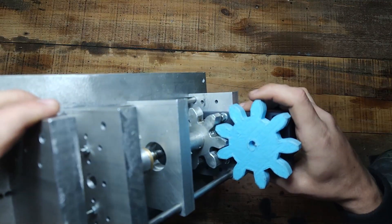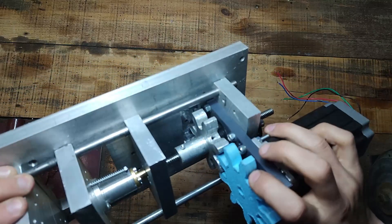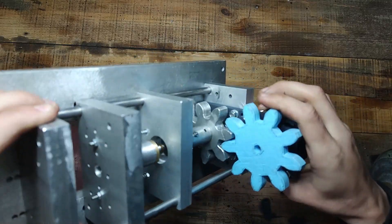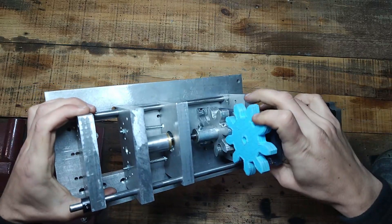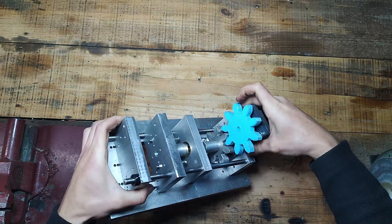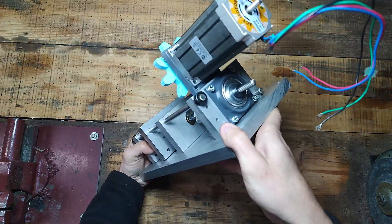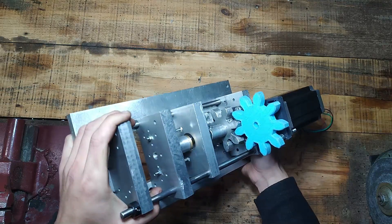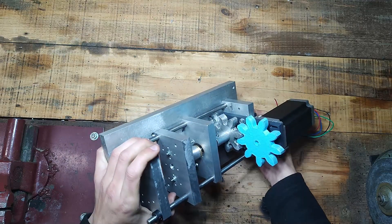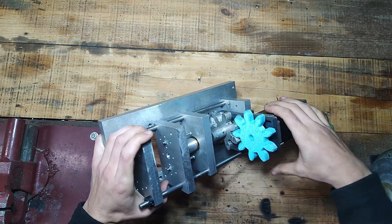I'm going to make this gear — the blue gear — in aluminium sand casting, the same as the one below that I made before in another video. It's an automatic injection molding machine that I'm working on, so I'll take off the gear and make it in aluminium.